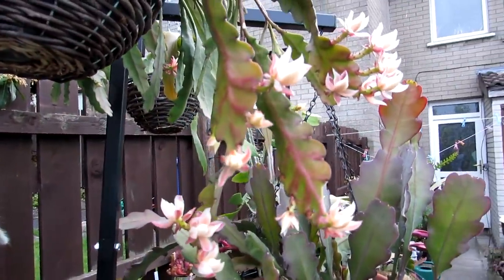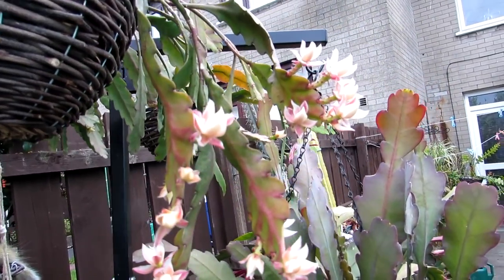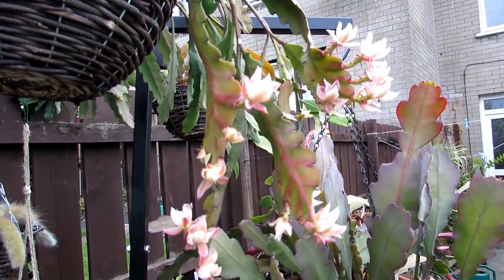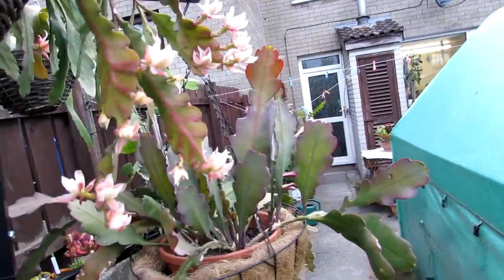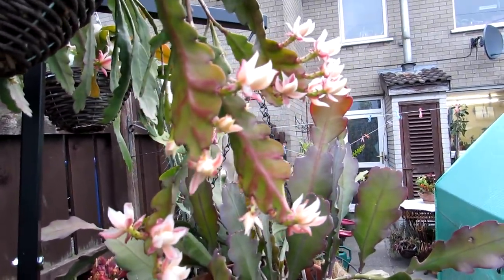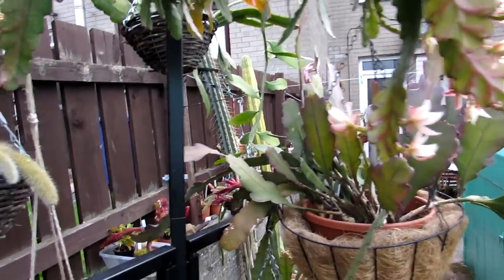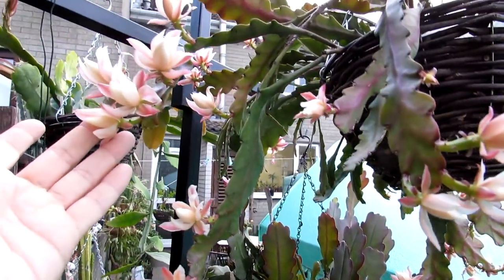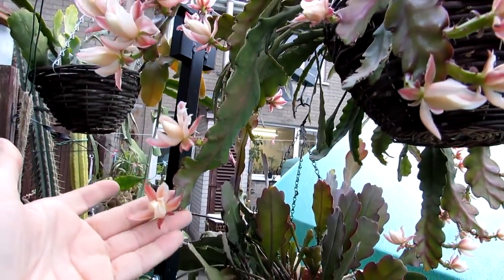This plant here is an epiphyllum German Empress. I actually got this some years ago — it was a holistic fair I was working at as a therapist, and I bought this when I saw it for sale. I could not resist it. Didn't really know what it was at the time. The lady said it was German something. And when it actually bloomed for me, I was then able to ID it as German Empress.